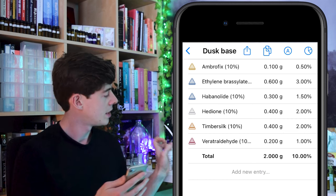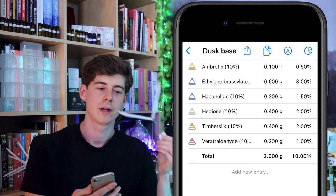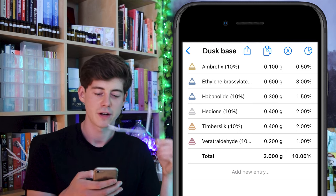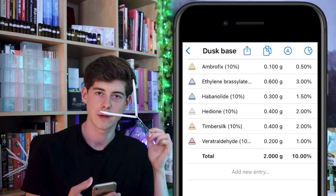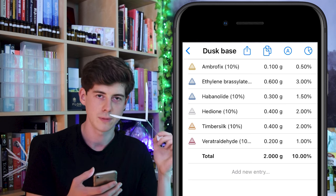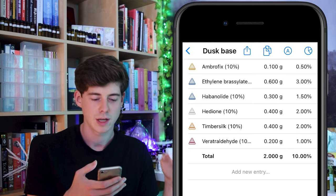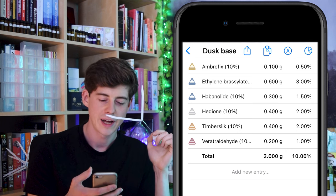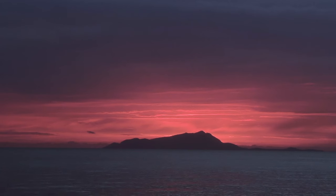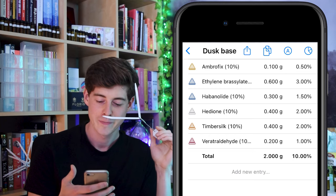So I went and made that — I didn't give it a name initially but I made it and went and smelled it, and you know what, I actually quite like it. It definitely does have a little bit of an Ambrofix kind of smell to it, so maybe that was a little bit heavy-handed, but I don't hate it — it works fairly well. To me it smells kind of dark, has a bit of a musky vibe, maybe a little bit animalic but also quite clean. The veritraldhyde adds a slight sweetness that gives it a little bit of flair, so I'm quite a big fan of this base. I called it the Dusk Base because it just very slightly reminds me of dusk — just after the sun's set.